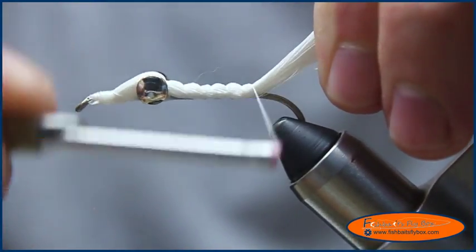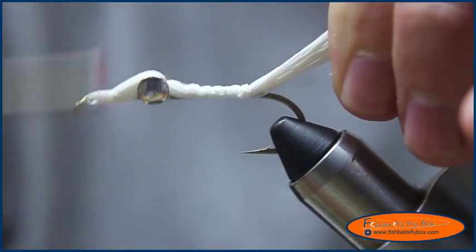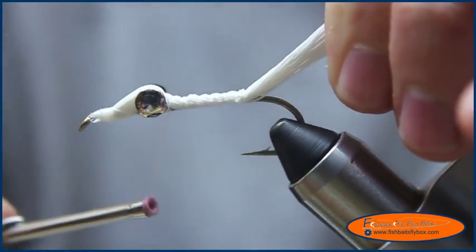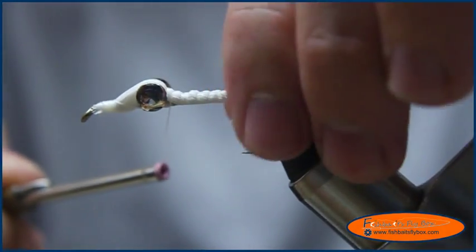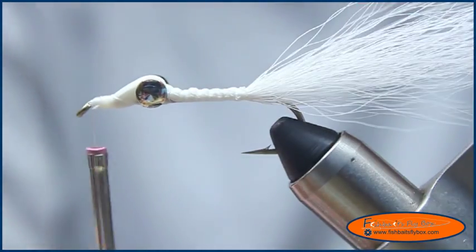I'm going to bring it to about the hook point, then bring it back across and back down the hook — the length of the hook. And that's my belly. I'm going to bring it back over here and bring it to the eye of the hook.